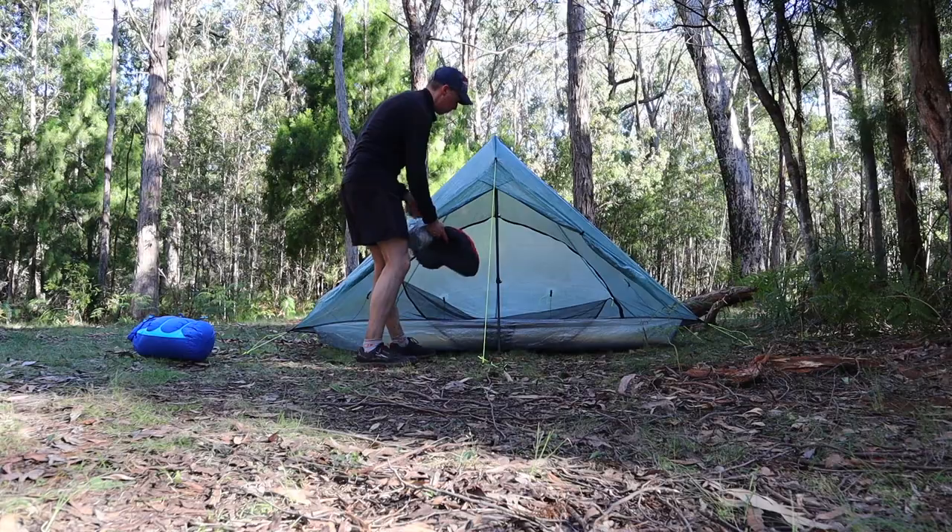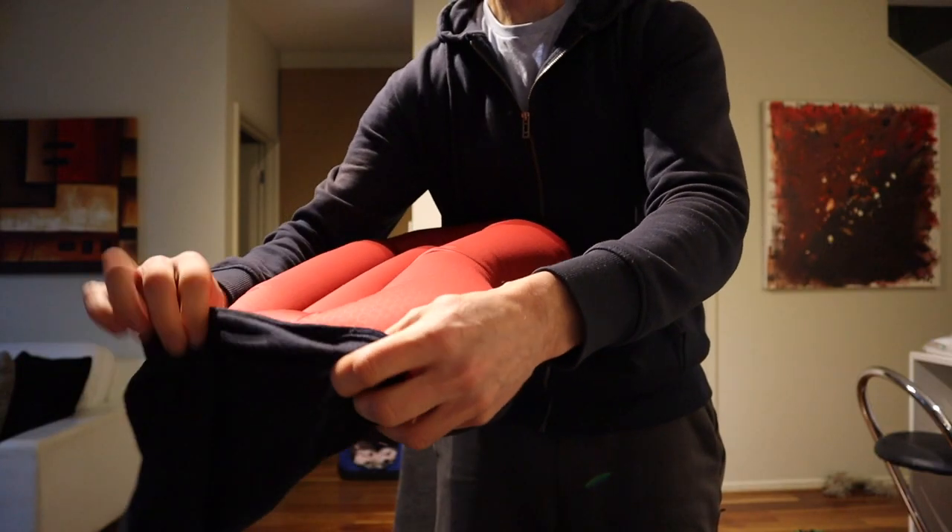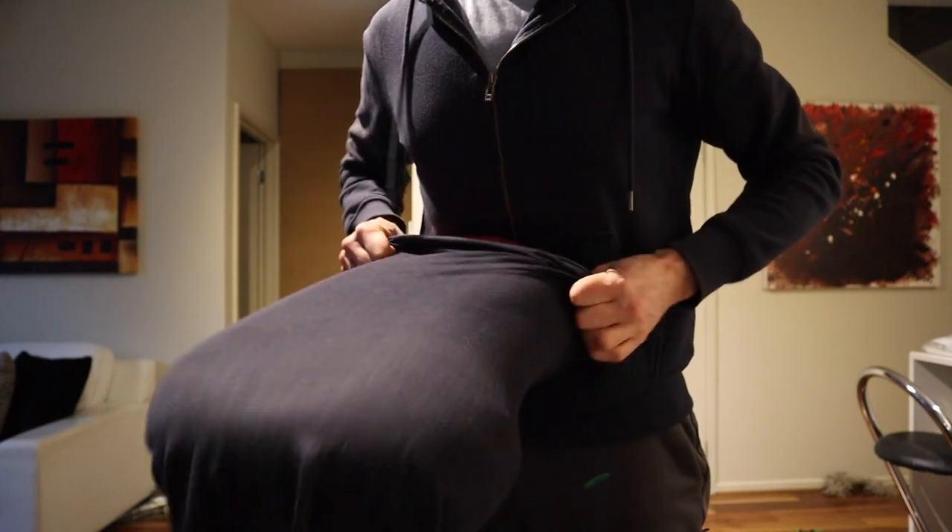Gear hack number one relates to my air pillow. I've talked previously about how this is a luxury item I take on hikes — it's compact and doesn't weigh very much. The only thing is the fabric on it isn't the most comfortable to sleep on. So what I do is pull my buff over it to use as a pillowcase. It gives a nice soft surface and is a lot more comfortable than the pillow fabric itself.